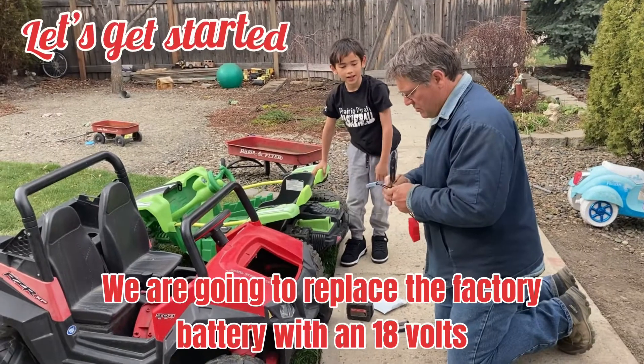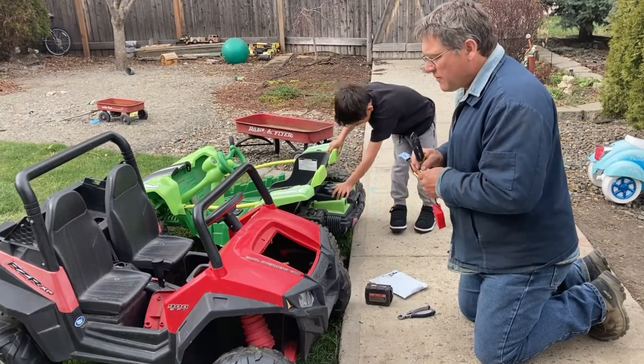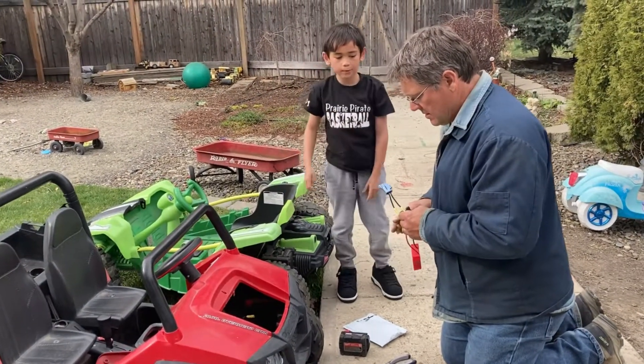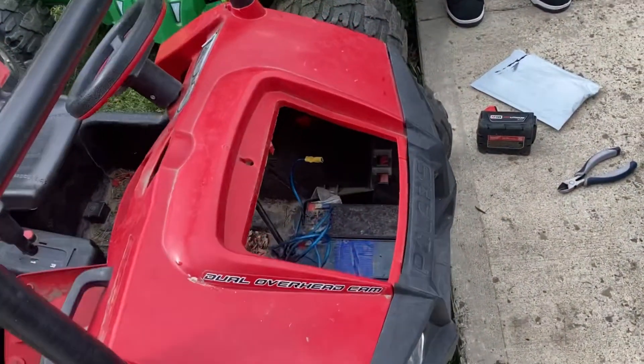We are going to replace the factory battery with an 18 volt. That's not the factory battery. They upgraded it, remember? It still was, they just had extras in it.